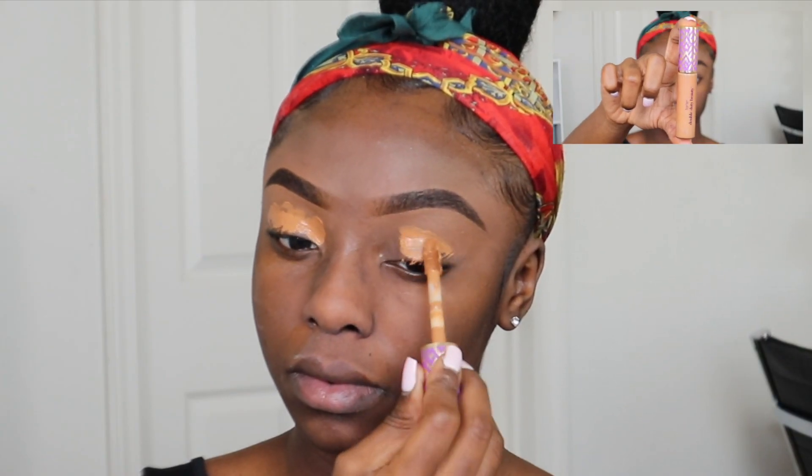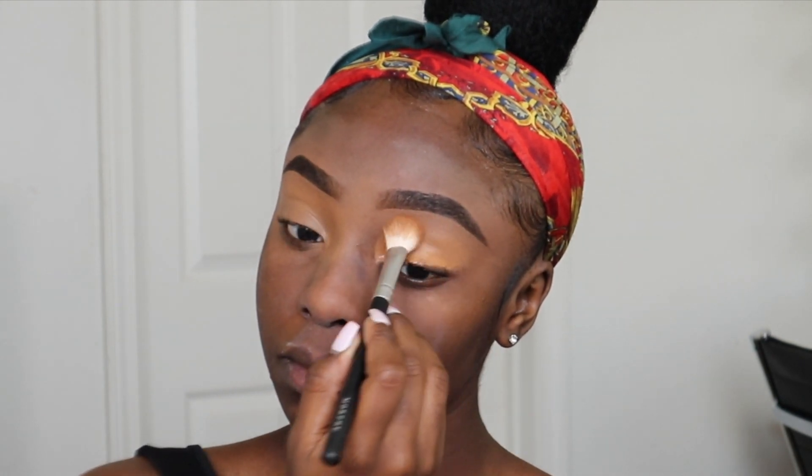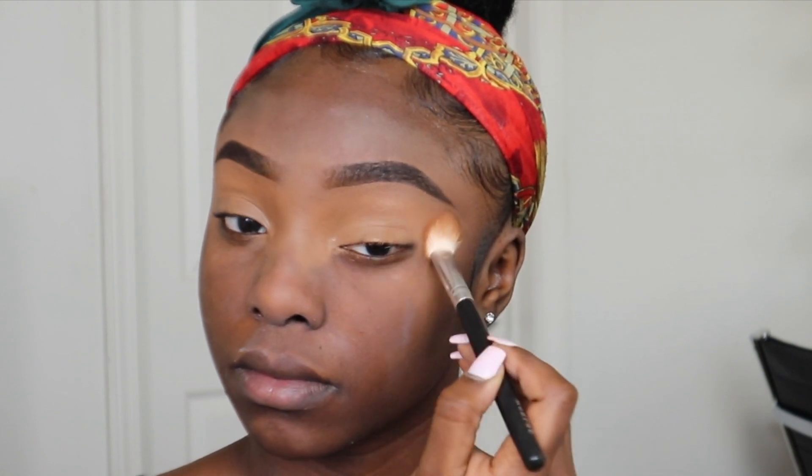Everything I use in this video will be in the description box down below, including what I use for my brows. I've already primed my face with the Becca Ever Matte Primer to block any oils. And I'm priming my eyelids with the Tarte Shape Tape Concealer in Deep to get ready for the shadow look we'll be doing today.